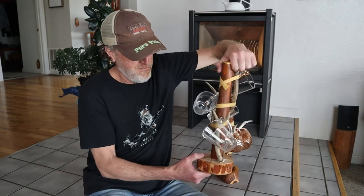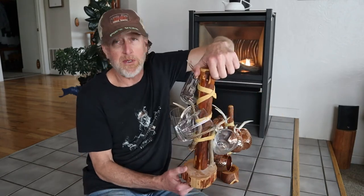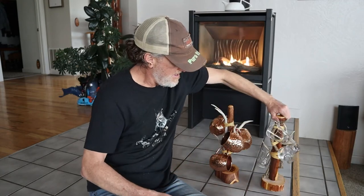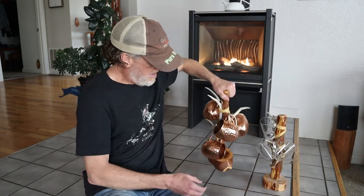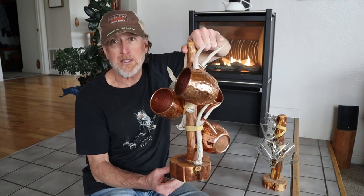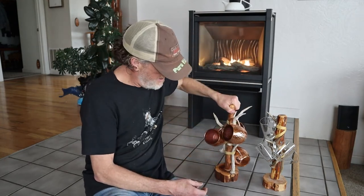There she is — the new one with some coffee cups on it, and the old one with some Moscow Mule copper cups. Pretty simple, couple of hours. Thanks for watching, hopefully you found it helpful. Please like, comment, and especially subscribe — your support is really appreciated. Thanks.